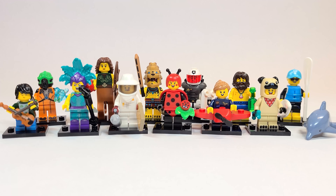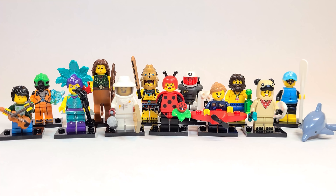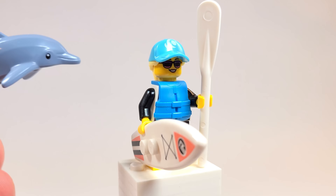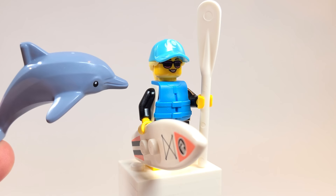Without further ado, let's go ahead and take a look at each of the figures going in order of what's on the checklist. Let's start things off with what LEGO is calling the Paddle Surfer. She does actually come with a dolphin piece here as well in the series, which is cool to get. The figure itself is incredibly detailed.